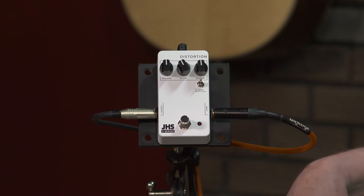This is it — the JHS 3 Series Distortion. If you've got any questions on this pedal, any other pedal, guitars, basses, amps, or gear in general, give the guys at MoreGuitars.com a call. They are the experts on every brand they sell and it's their mission to set you up with the perfect gear for your needs. Give them a call today, follow us on YouTube, Facebook, all the social media, and we'll see you next time. Have a great day.